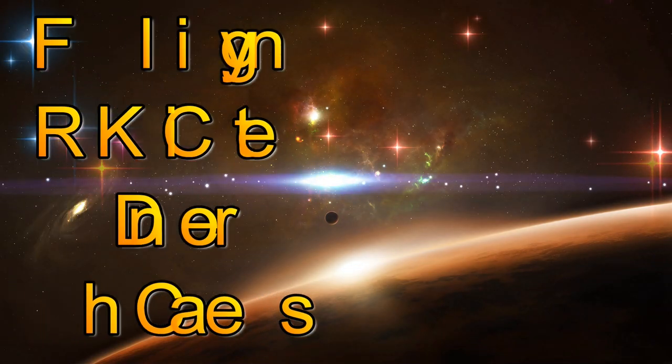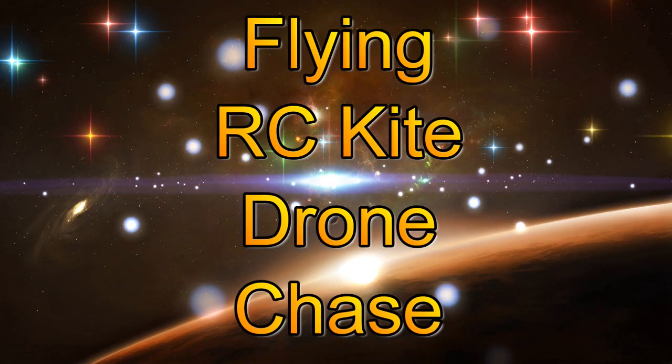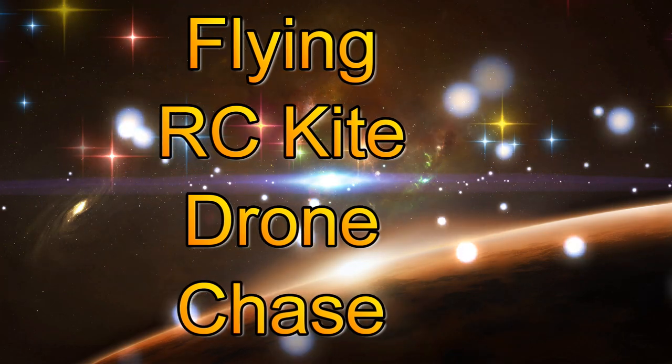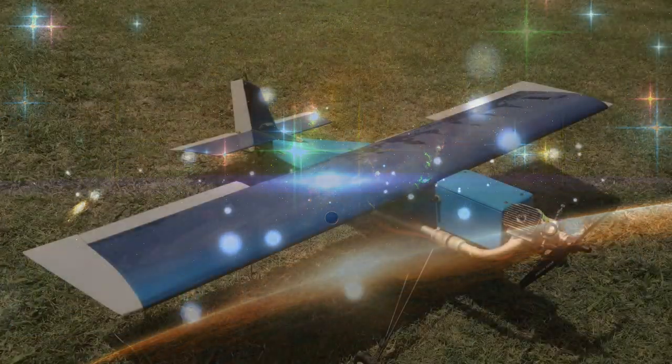Hello everyone and welcome to my YouTube channel. This video is about an RC kite that I built with a drone chase, so it's going to be an interesting video to say the least.